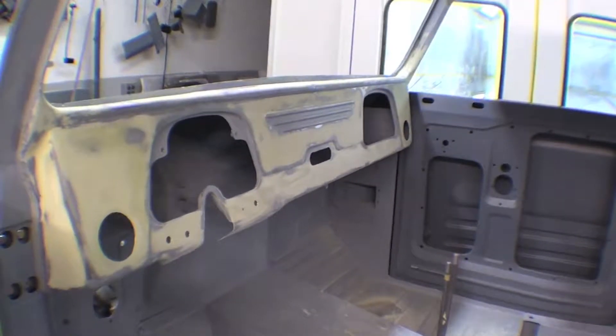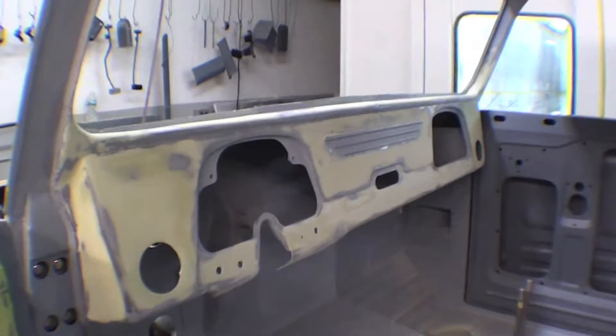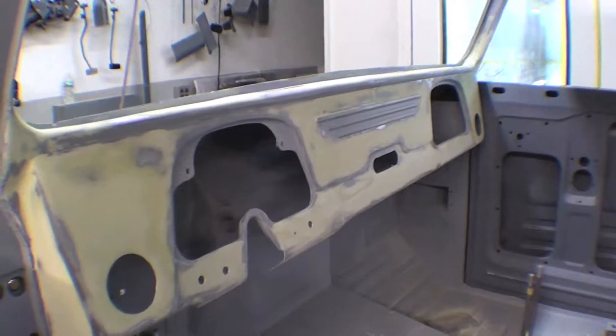Here's the dash in our 45LV. After all the removal of holes and things like that, even though it was filed out and looked very nice in epoxy primer, we still wanted to put this tight coat of filler across just to make sure that it was perfectly smooth.